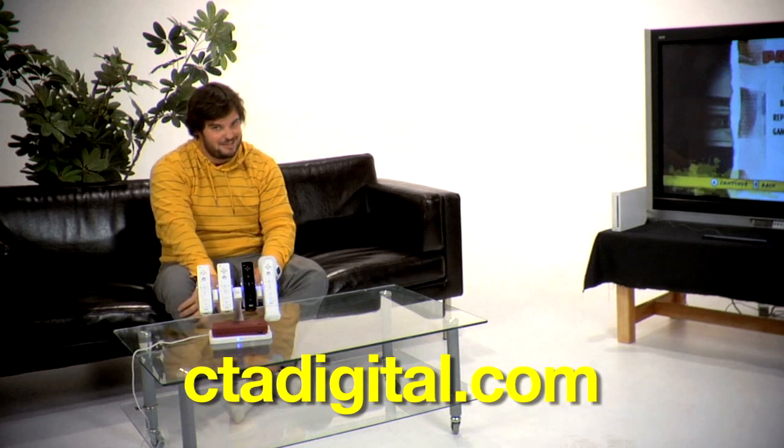Stay organized, stay charged, all in style with CTA Digital's new quad induction charger for your Wii remotes. And don't forget to check out ctadigital.com for all of your gaming accessories.